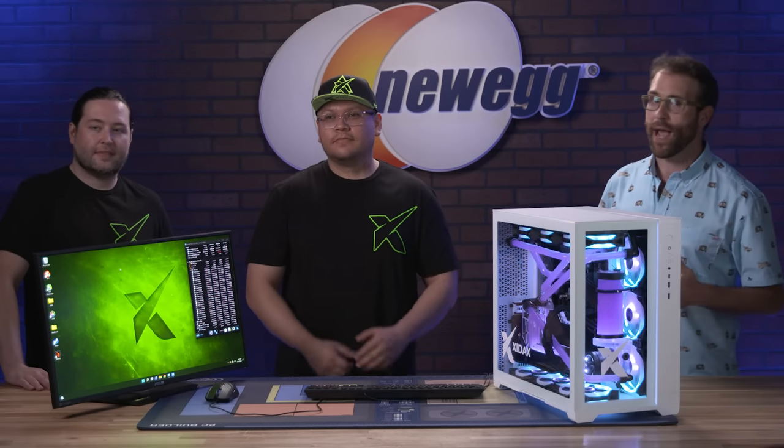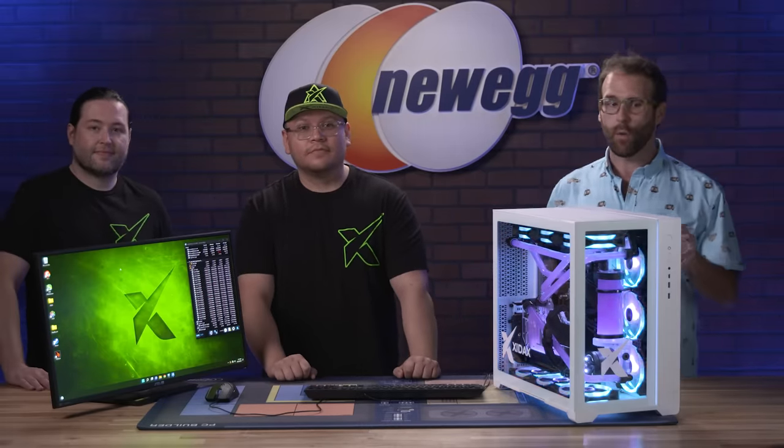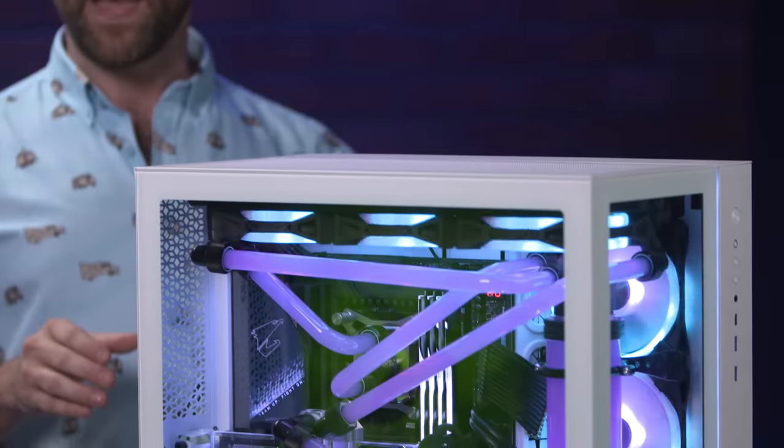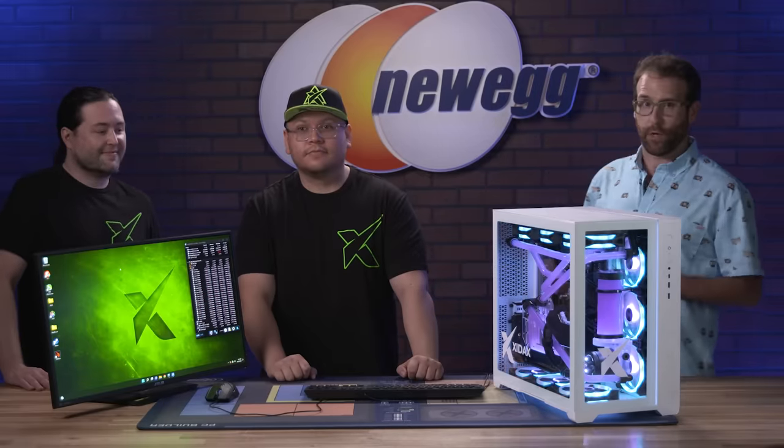What's up eggheads? I'm Ben Tibbles with Newegg and in the studio with me I have Colton Weingarten and Carlos Templos from Zydax, and they've brought one of the most technologically advanced PCs on the market today — we're going to see what we can do with it overclockwise.